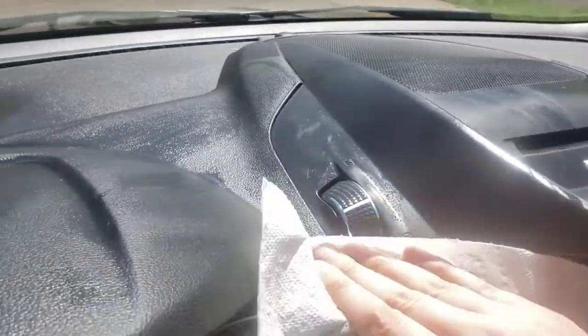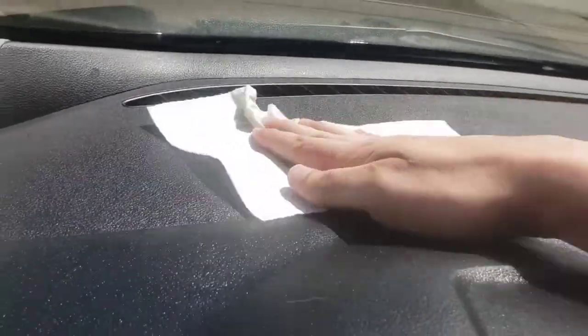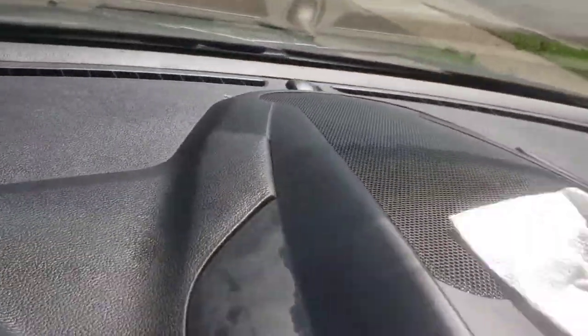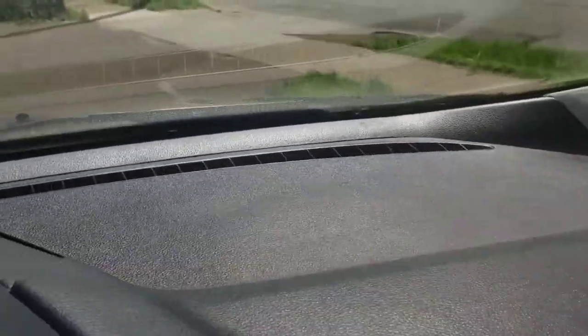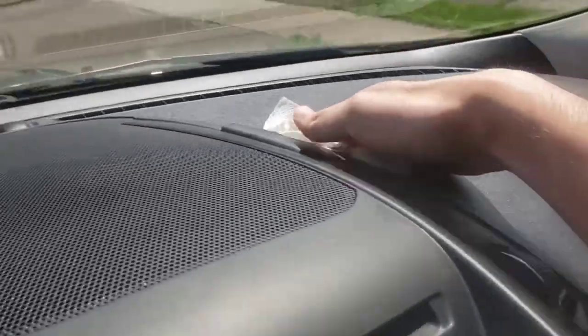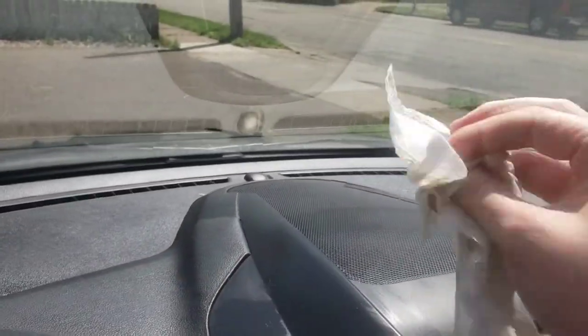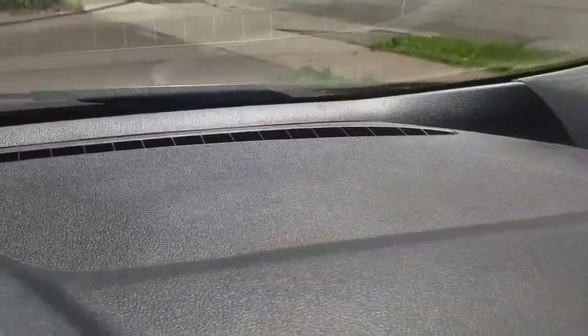And then I can use it on my steering wheel or whatever. This is going to really just clean it up nice. This is a great product, absolutely love it. Gotta work it while it's wet though. It's looking amazing in here. A lot of stuff coming off there too — look how dirty that rag's getting. This was pretty dirty. So we will continue the cleaning here.